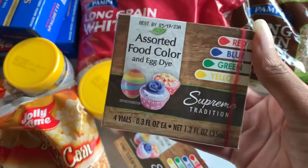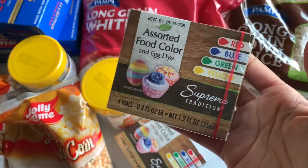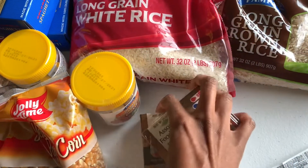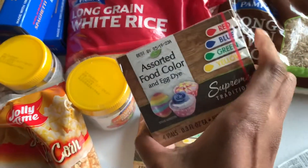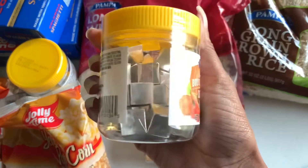They had some food coloring and I never find food coloring for a dollar ever. This has red, blue, green, and yellow. I got two of those because I use food coloring quite a bit, especially during the holidays, so I just went ahead and got that because I know I'll need it.